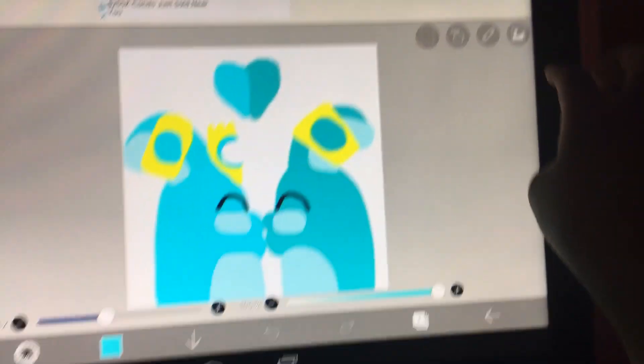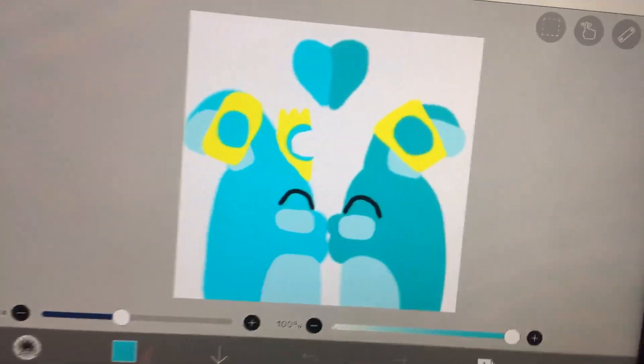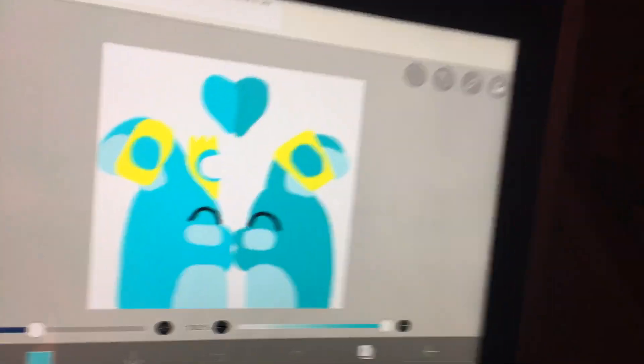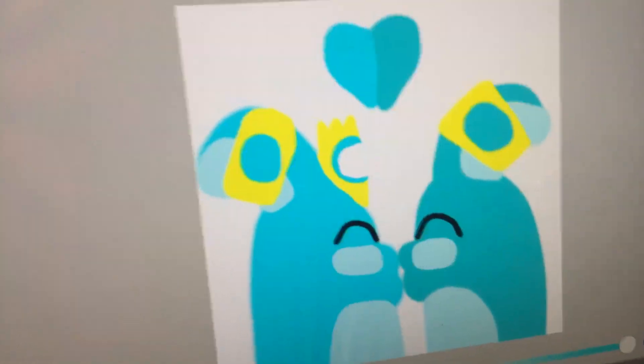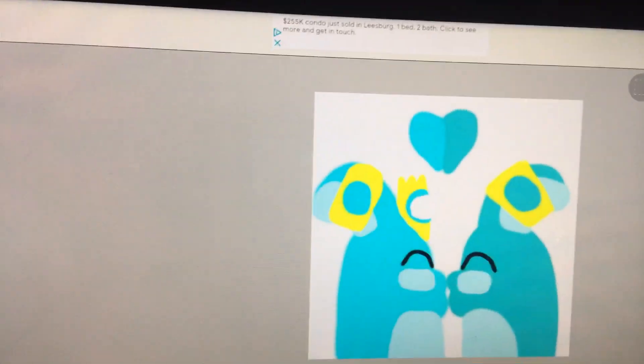This is what it looks like up close. Do you guys like it? I hope you guys like it because this kind of took me a long time to make.